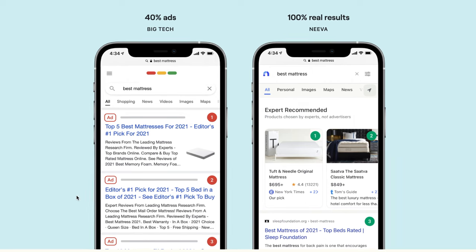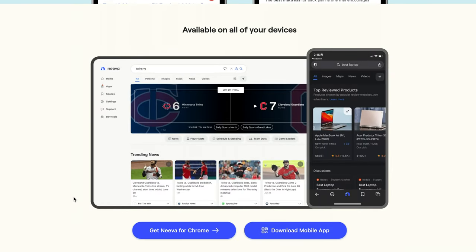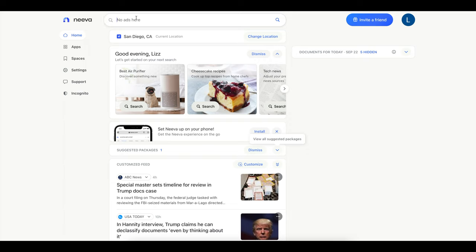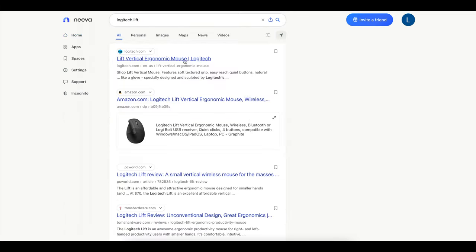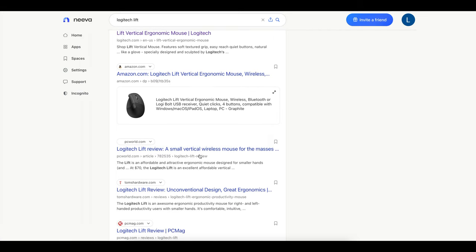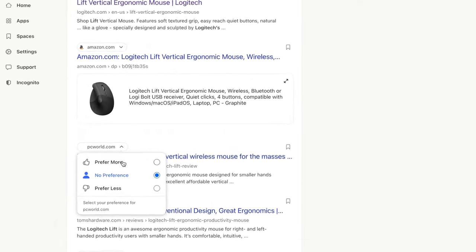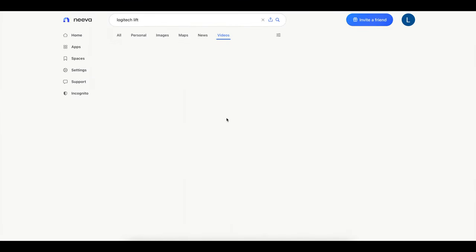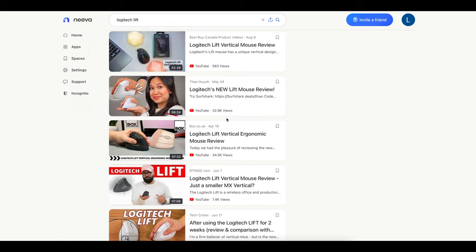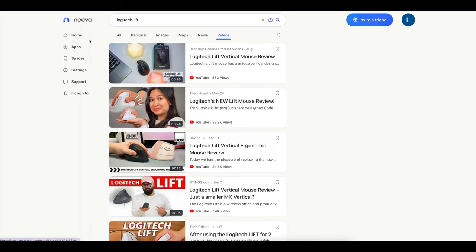Results are clearly marked and categorized so you don't have to worry about whether the website you're clicking on is harmful to your computer or personal information. When you search the term 'Logitech Lift,' it shows you where to buy the product without any ads. It'll even show you reviews for easy access, and you can click on the source to tell Neeva whether you prefer that specific source. In the video section it even shows different YouTube videos reviewing the product.